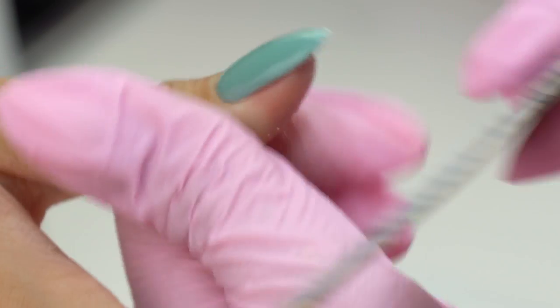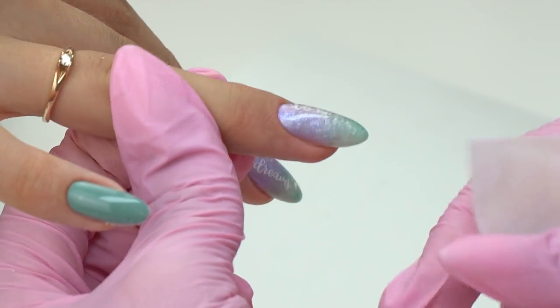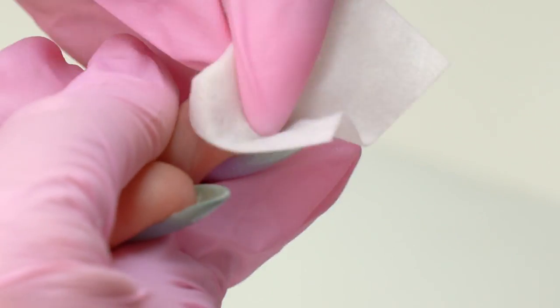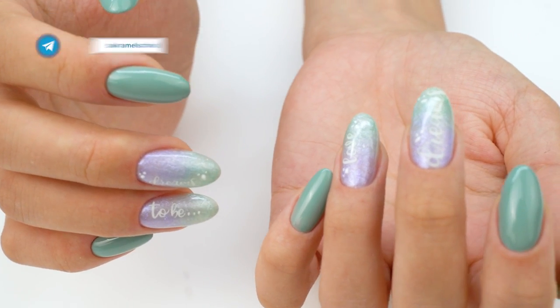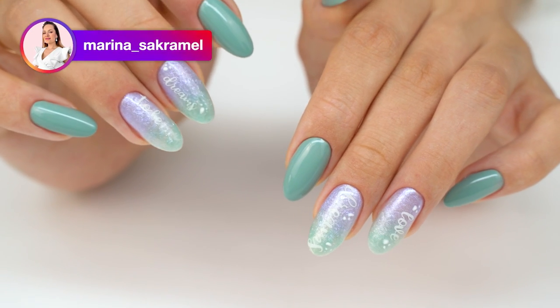Should we file the tips or not? Let me know if you'd be interested in this topic. Let's check the thickness and wipe off the dust. The tips got rather thin because I did them with one layer. I love the way they turned out, and this thick application was a pleasant surprise.